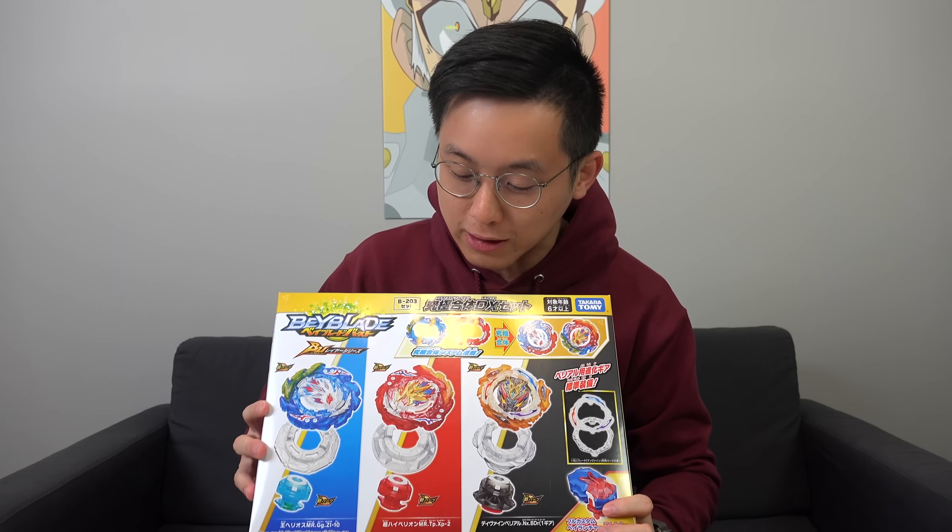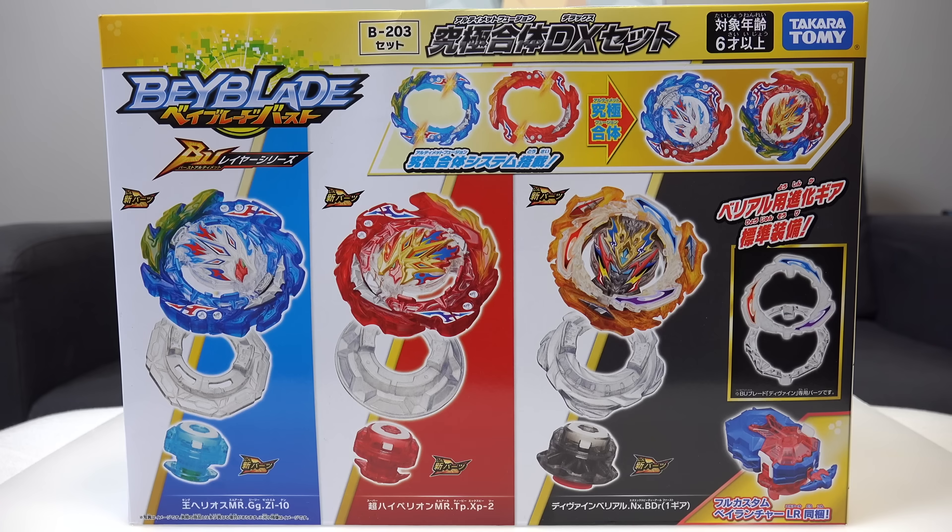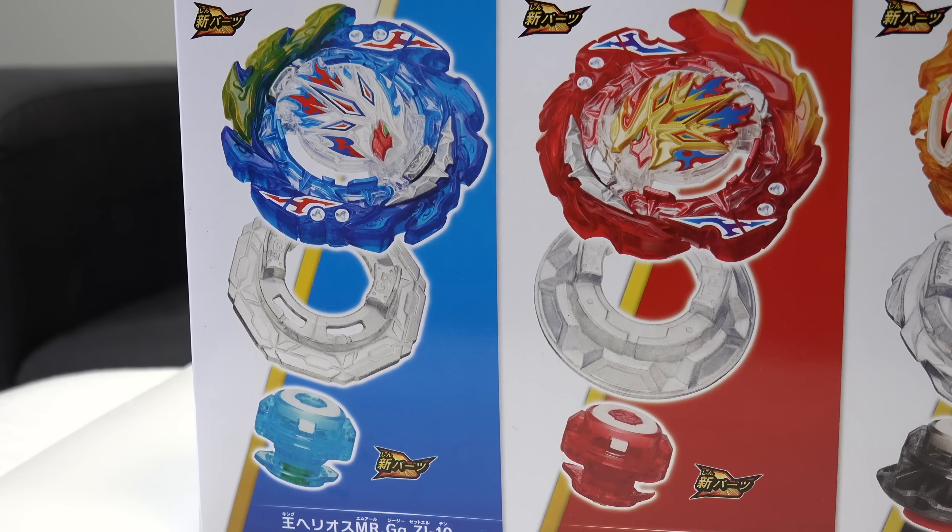Welcome back to another Beyblade Burst unboxing. Today we've got B203 - this is the Ultimate Fusion DX set. Super excited to actually get to check out what's inside this set because it comes with something crazy amazing. We got brand new upgraded BU, Super Hyperion and King Helios.